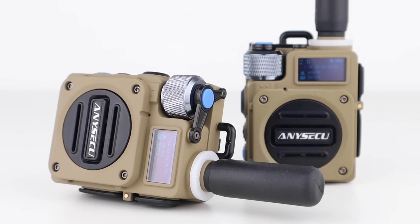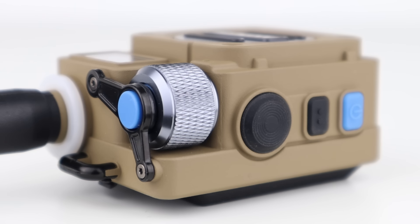Nobody seems to have done a proper video on these devices, and the stores that you buy them from such as AliExpress have nothing in the way of instructions, real demonstrations or aftercare.